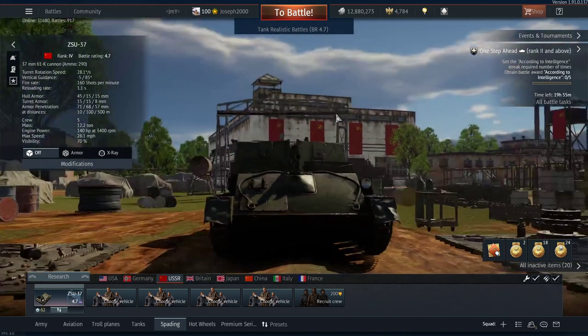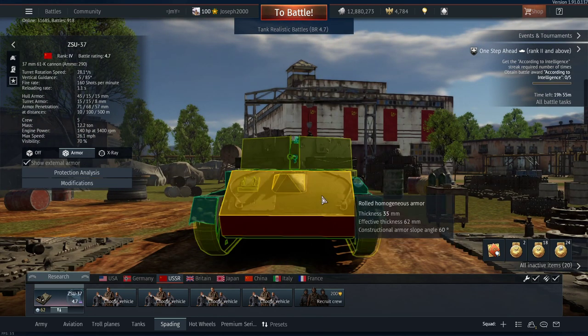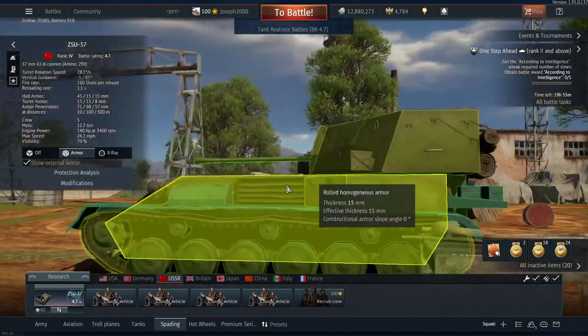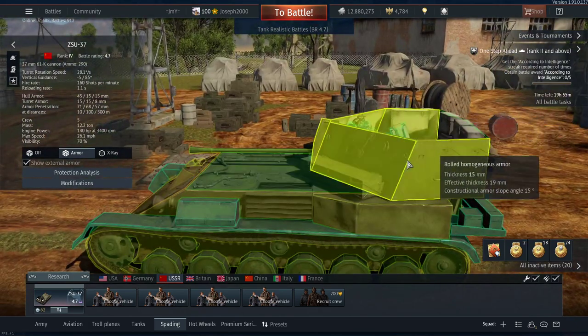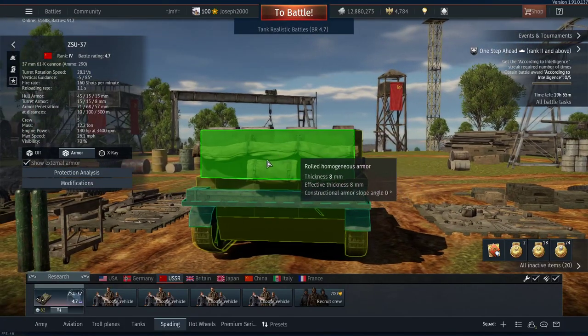What's the chassis like in terms of armour? Well if you're looking for armour on this thing, you're looking at the wrong place. 35mm thick across the front of the hull, 45mm on the lower, 10mm underneath — so even high-explosive rounds underneath the vehicle are a danger. 15mm on the side, 6mm on the top, and obviously the roof is open-topped on the turret. Rear is 10mm, lower part is 15mm, rear of the turret is 8mm.